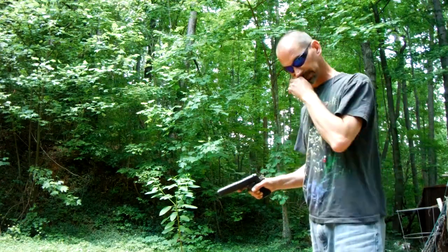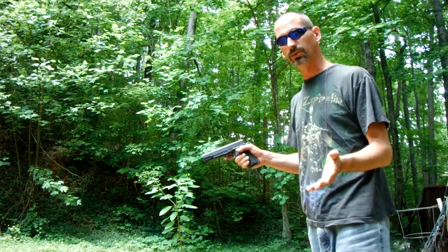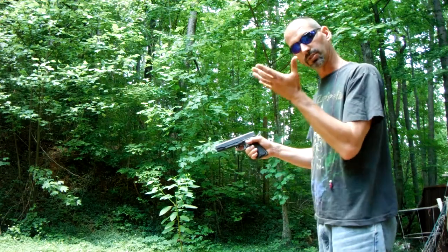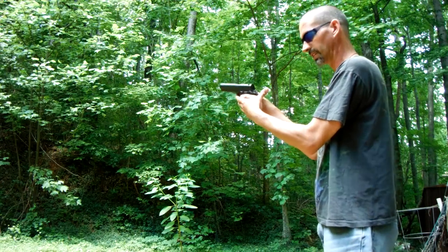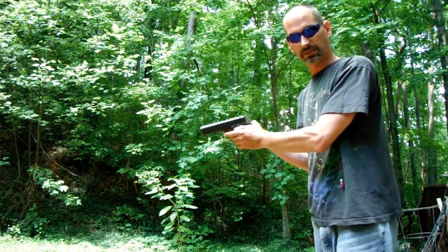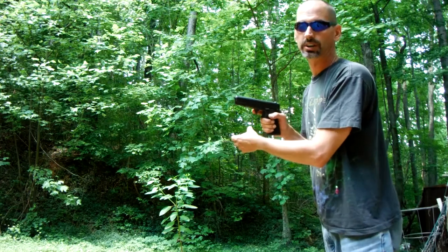One of the things I've seen people do — and this is a common mistake — you can get away with it on a revolver, but it's best just not to ever get in the habit of it. And that is: with your support hand, I see people wrap their thumb around their grip. Do not do that. If you've found yourself doing that, stop it. Because what can happen is when the slide comes back, it can just rip the crap out of your thumb.